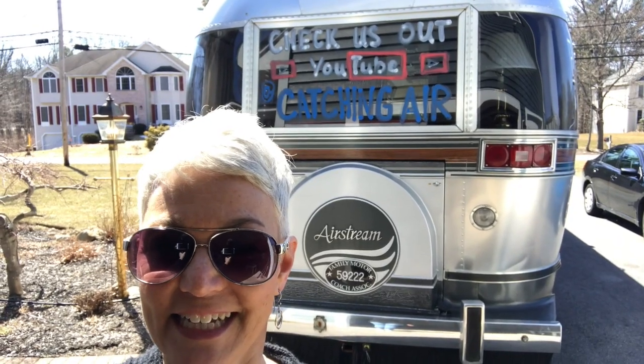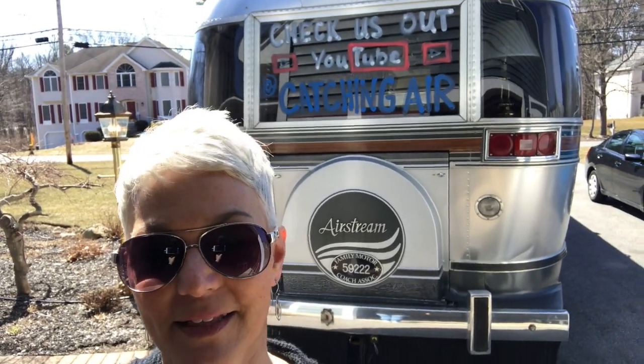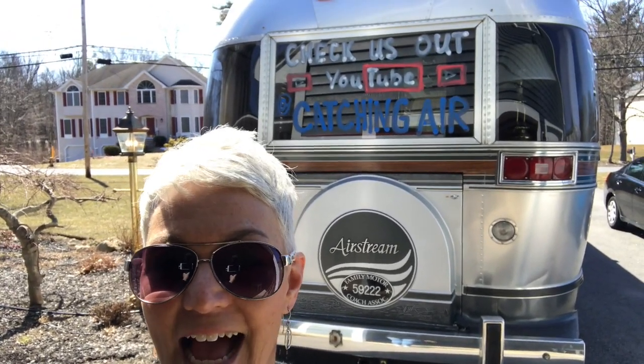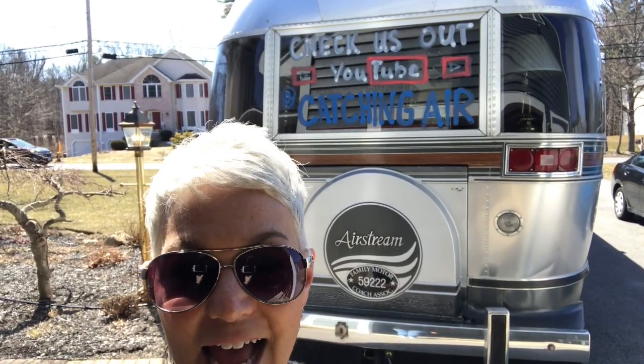Little shameless plug — well, it is a shameless plug, but I put it there mostly as a conversation starter. I love when people ask about it and people that are interested. So if you see us on the road, please stop and say hi — we would love to meet you and love to talk to you.